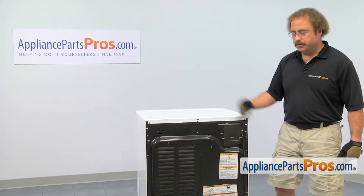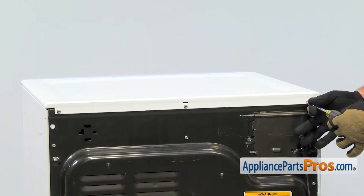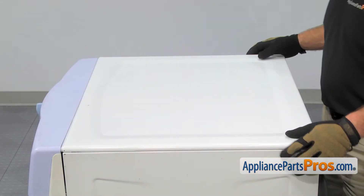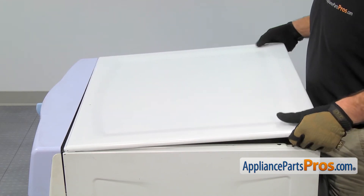In order to get to the part, the first thing we have to do is remove the top of the dryer. We're going to use a quarter-inch nut driver to take out the screws. Now that we have the screws out, we can take the top of the dryer off. All you have to do is pull back about an inch or so, lift it off the dryer and set it aside.